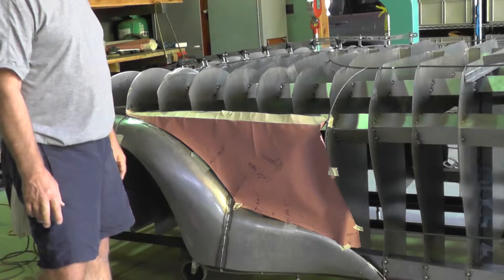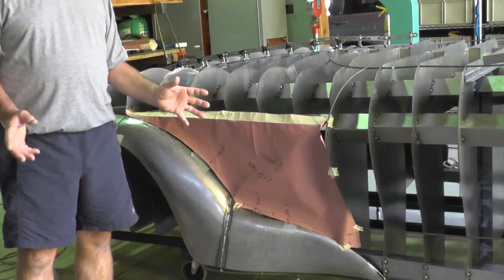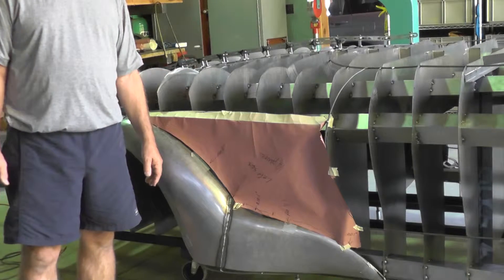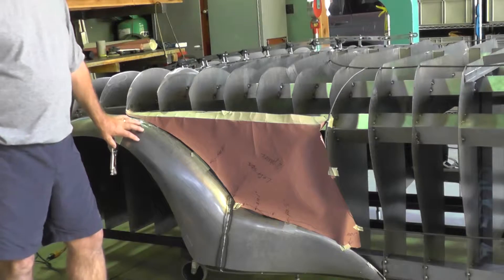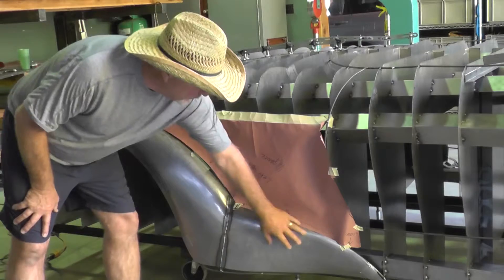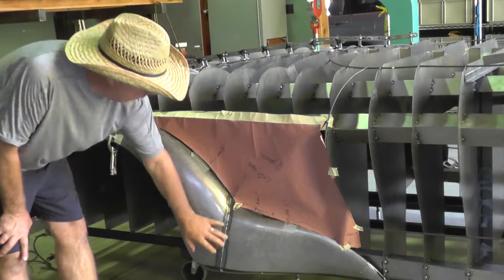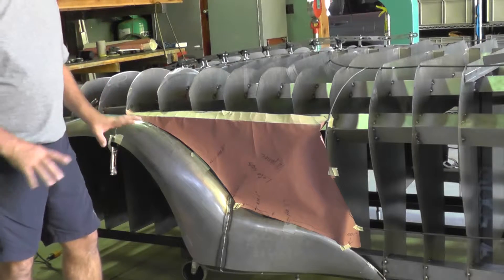I'd like to go through the different processes and steps of how the sheet metal happens and the tools that we use. In this case, I've got a piece of the fender flare that has been formed, and then I've run a MIG weld bead down to hold them together.